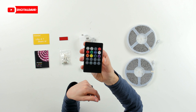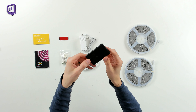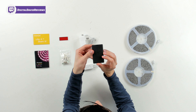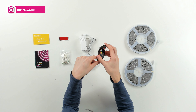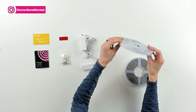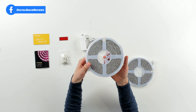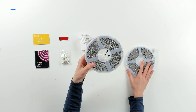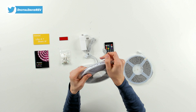Here's our power plug. Here's the included remote control, and you can see all the buttons and controls on it. You have to pull out this plastic tab before you can use it to activate the battery. This does feature your common CR2025 battery. Then we have our two identical light reels — 82 feet total, 25 meters between the two.